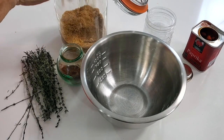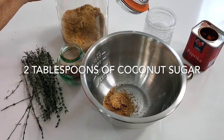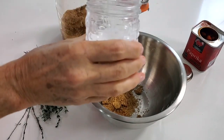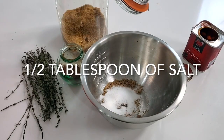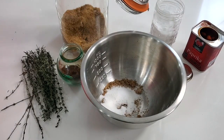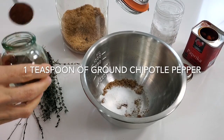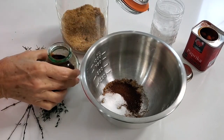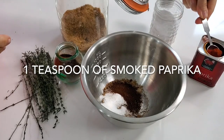We're gonna make my dry spice that I use for barbecue ribs. I have a couple of tablespoons of coconut sugar, then I'm gonna add about half a tablespoon of coarse salt, a teaspoon of ground chocolate pepper — it's dry — and a teaspoon of smoked paprika.